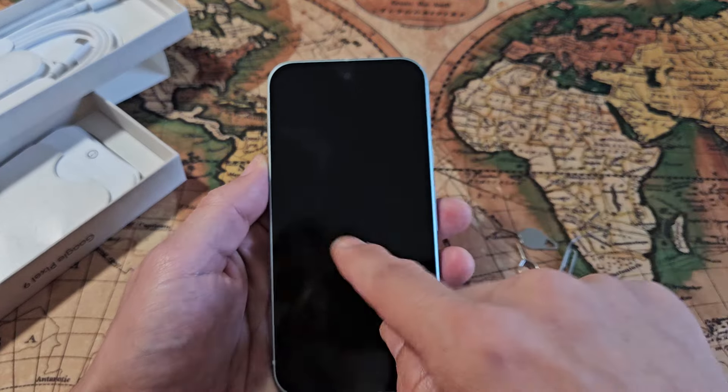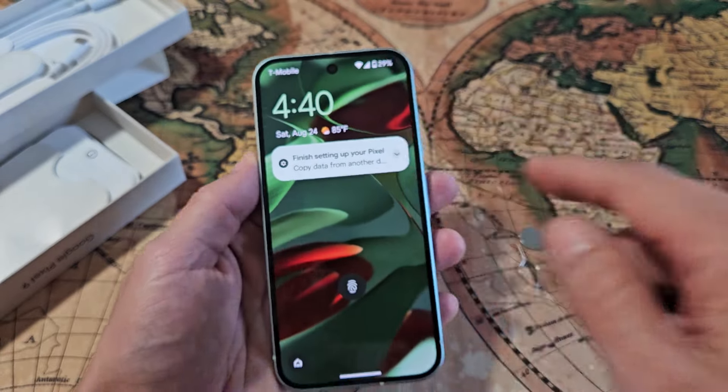Let's see if it finds anything — it just found it. There's T-Mobile right there. I can see my reception bar right there.